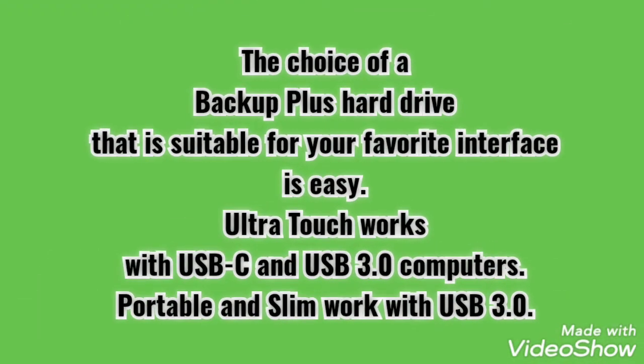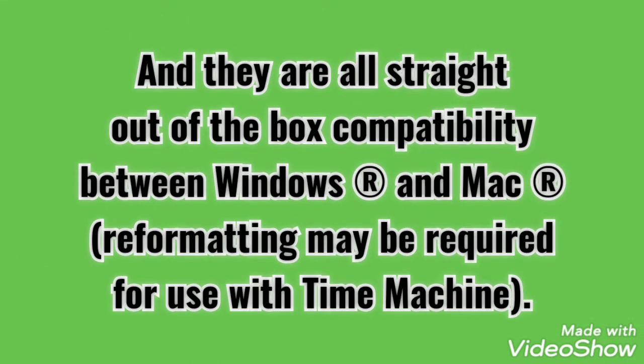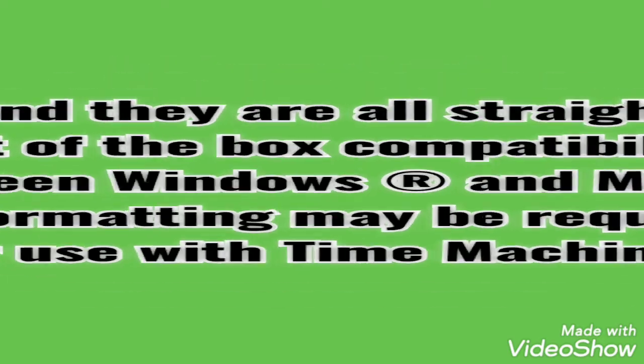The choice of a Backup Plus hard drive that is suitable for your favorite interface is easy. UltraTouch works with USB-C and USB 3.0 computers. Portable and slim work with USB 3.0. And they all have straight out-of-the-box compatibility between Windows and Mac. Reformatting may be required for use with Time Machine.